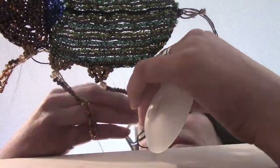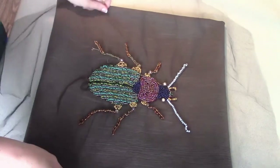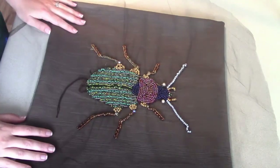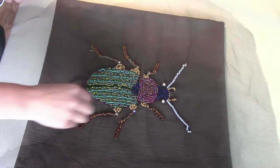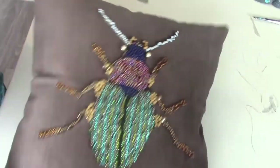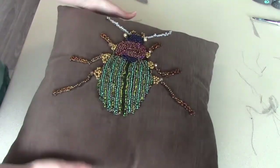I cut out about a half an inch of tulle around the whole entire beetle and hand stitched it to the pillow exactly where I wanted. I had to pin it to the pillow so it wouldn't move on me, then cut all the extra tulle off, tuck that in, stuff the pillow, and it's done.